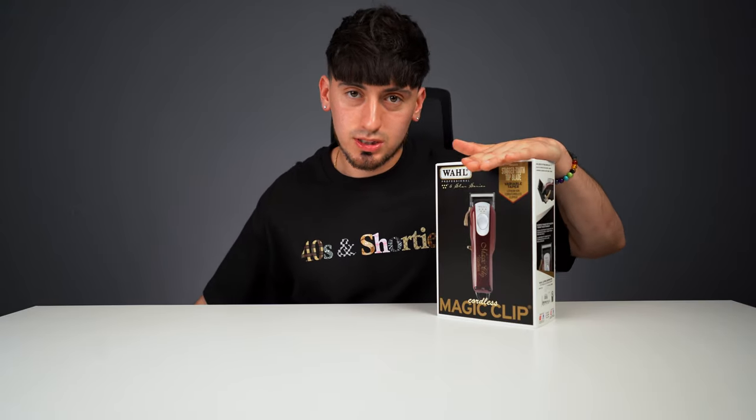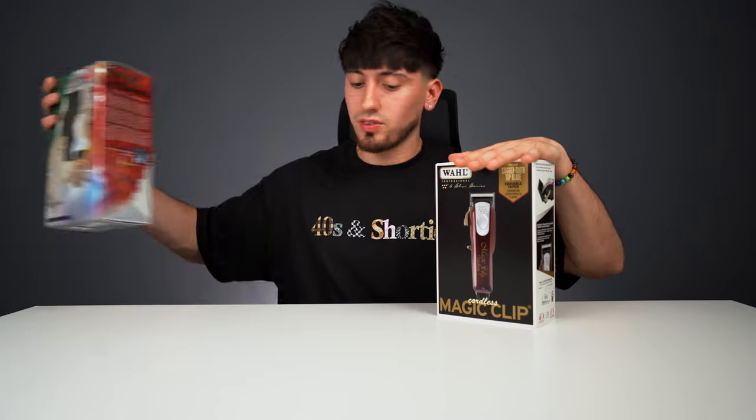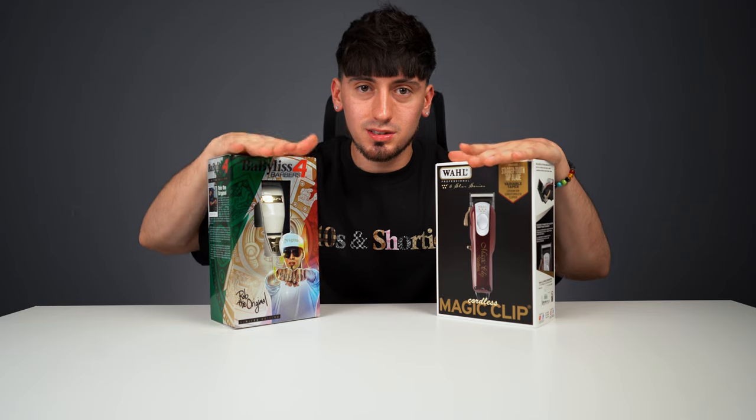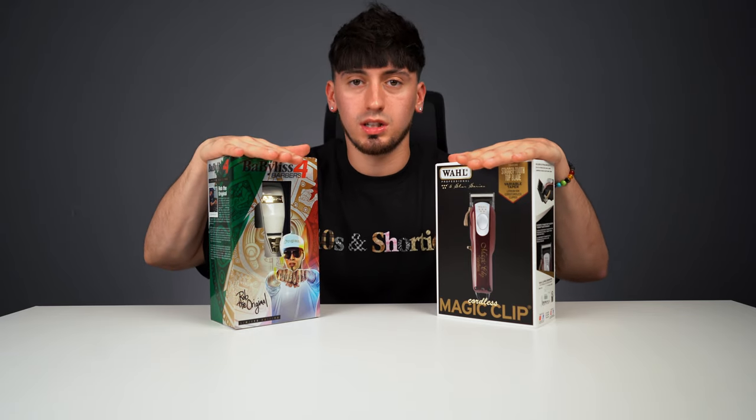I use the Magic Clipper as the main clipper, but towards the end of every haircut I use the Babylis FX to get into those really tight spaces in order to detail every inch of the haircut.